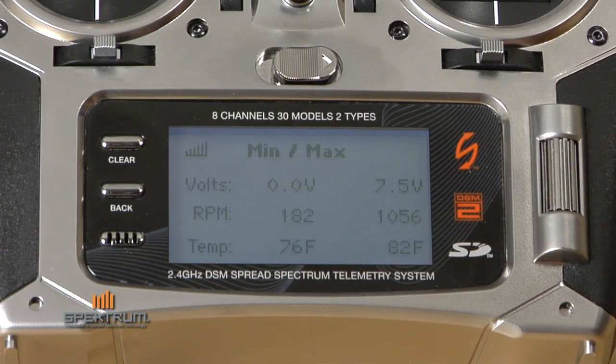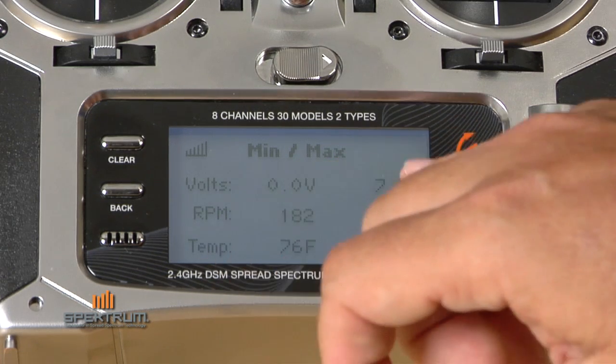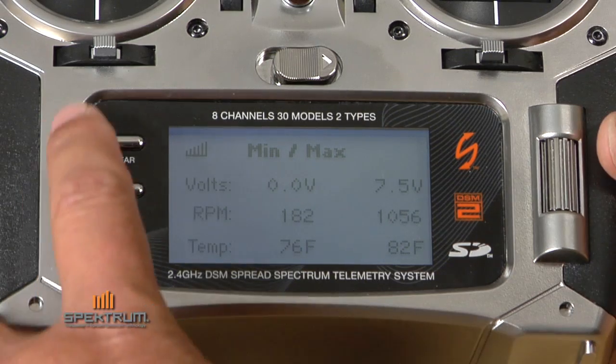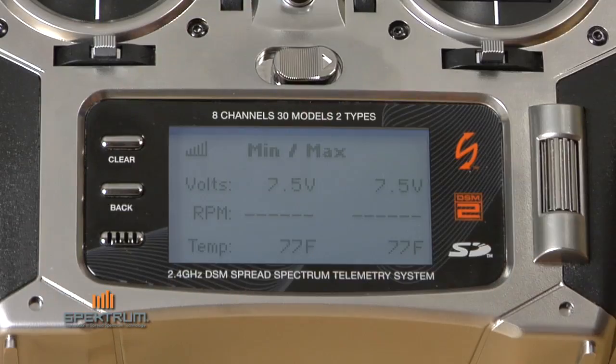The last screen shows minimum and maximum values. So after a flight, you can land, come in here, and it shows you what your maximum voltage, minimum voltage, RPMs, and temperature were. To clear that screen, you push the clear button and everything goes back to the preset settings.